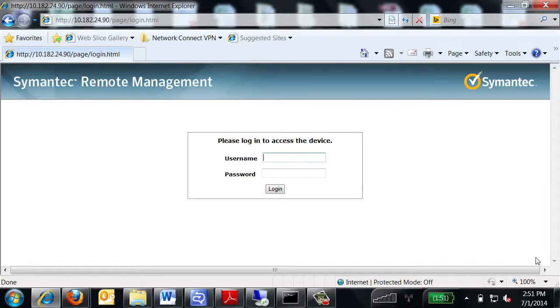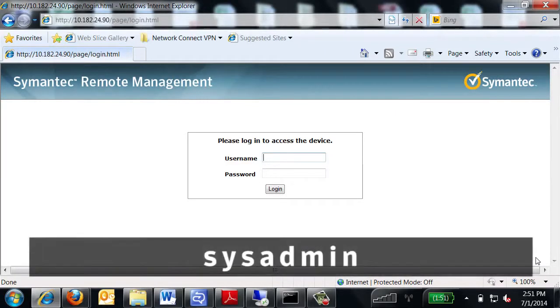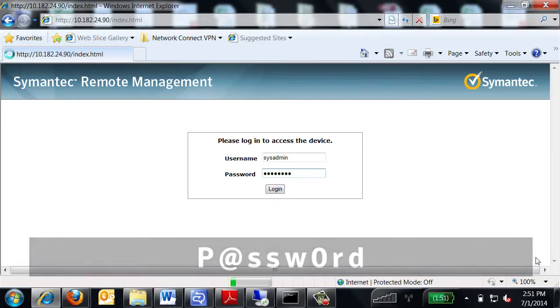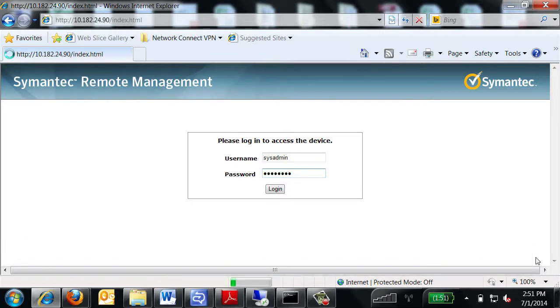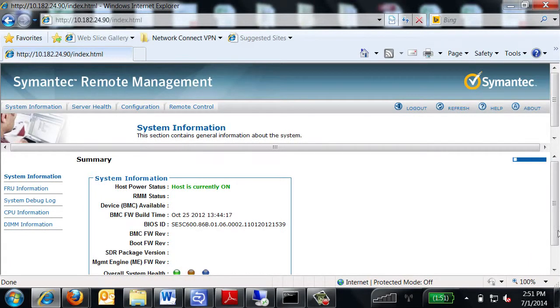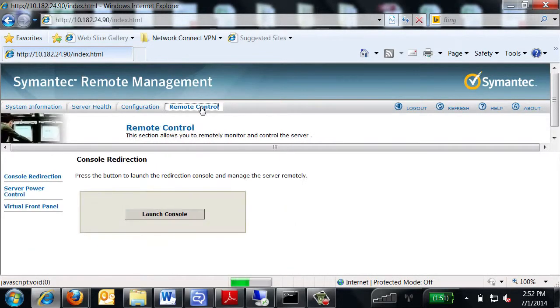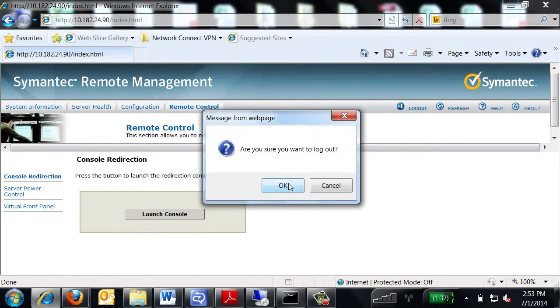Enter your login information. The default username is sysadmin. The default user password is: capital letter P, the at symbol, lowercase letters SSW, the number 0, and lowercase letters RD. Click the login button. The system information section appears. This section shows general hardware information about the appliance. Once you have verified that you can access the RMM4 interface, you can select the logout button to end your RMM4 session.